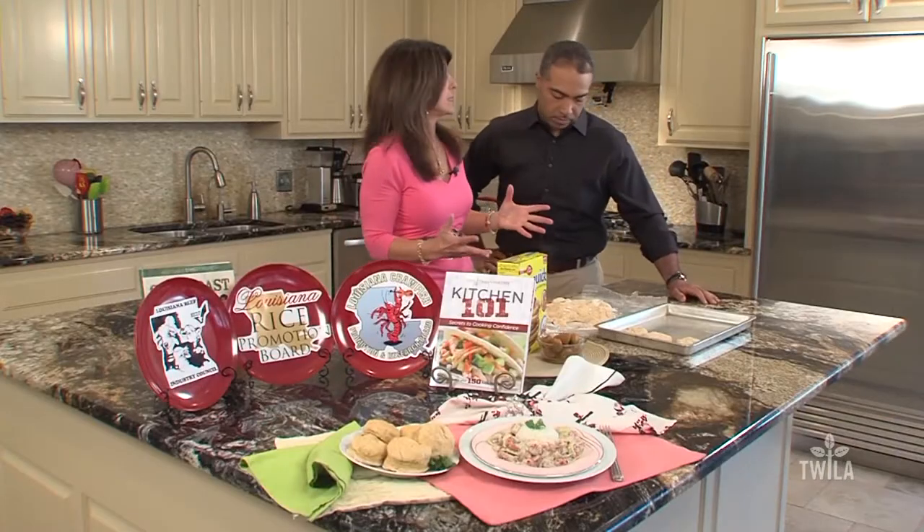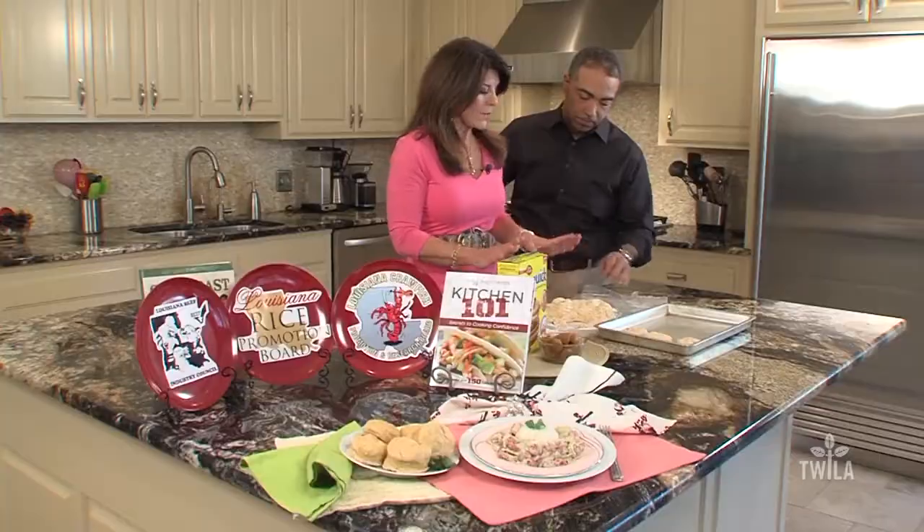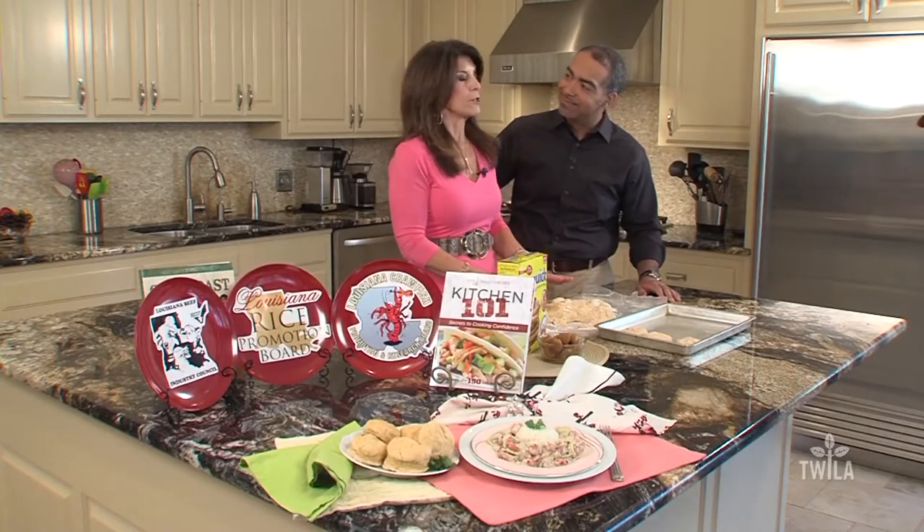Boy, do I have a recipe for you — yam biscuits! The essence of Louisiana yams is yam biscuits. That crawfish dish was about five ingredients, and it's from Kitchen 101, which I always say is my easiest book, from the no-fuss section — recipes that have just a few ingredients. And the yam biscuits are from Gulf Coast Favorites, the Louisiana king of books.